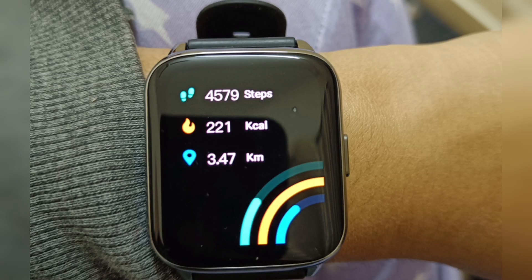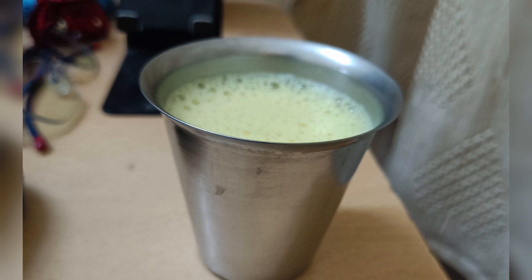I have done 4,579 steps — close to 4,000 steps. It feels good to complete the step count.